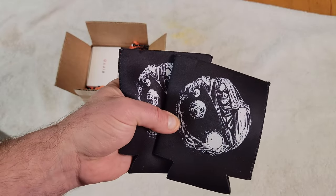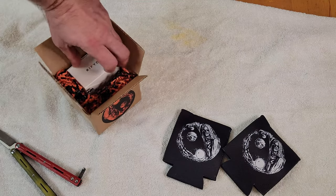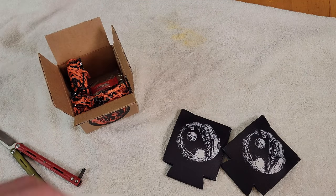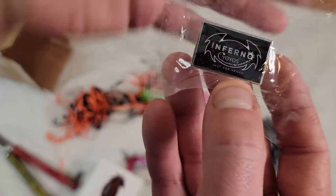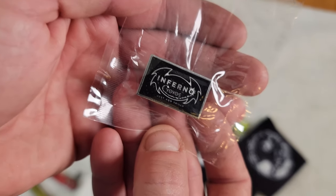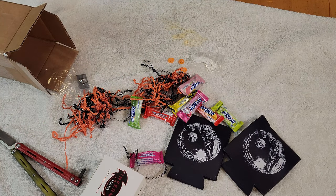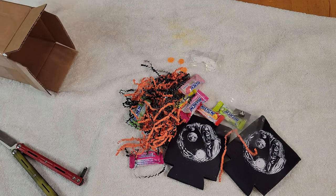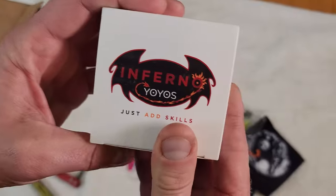And this is the Phantom Mono logo. If you don't know, the Phantom Mono is actually the monometal version of the Twilight Phantom, which I loved — a great yo-yo. Look at this, he's doing all these awesome stickers — that's going on my disc golf bag right away. Inferno Yo-Yo's just add skills. I mean, this kid knows his stuff. There's just the candy, the pins, and the beer — I mean the koozies, man. I'm already in love and I haven't even opened this yo-yo yet.